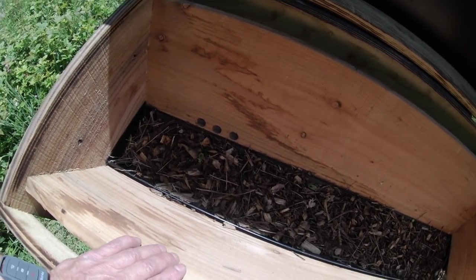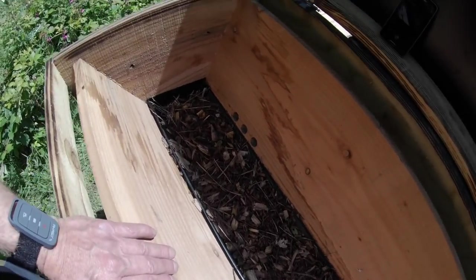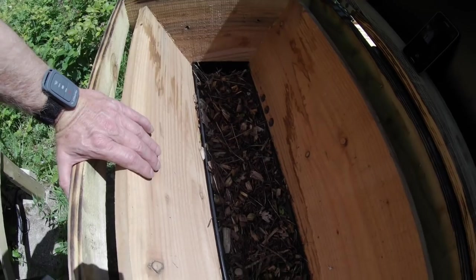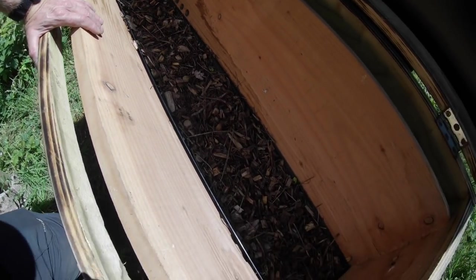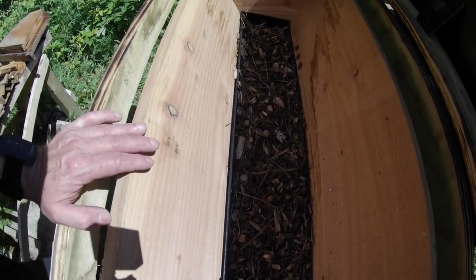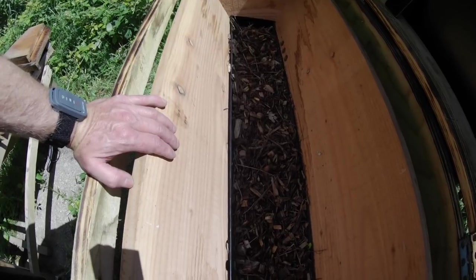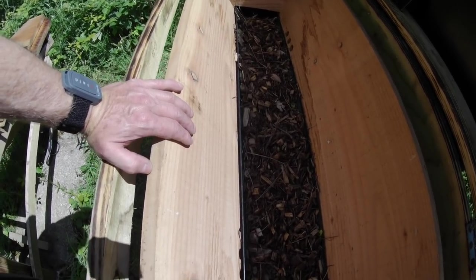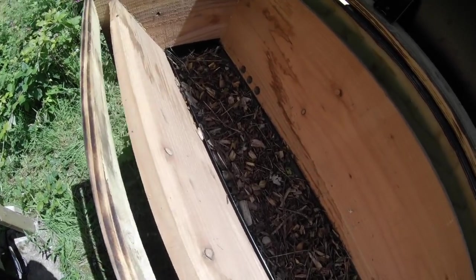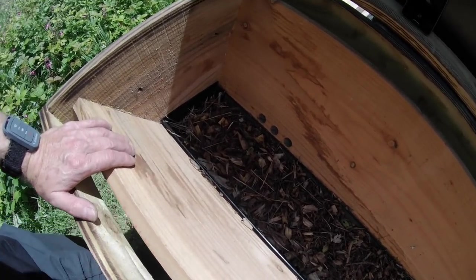This is what we call the EcoFloor, and it's been the subject of some controversy over the years, as well as a lot of experimentation. We've come to the conclusion that the biggest problem with an EcoFloor in a top bar hive is that it seems to dry out rather quickly and thoroughly, and therefore doesn't really support life in the way we'd like.